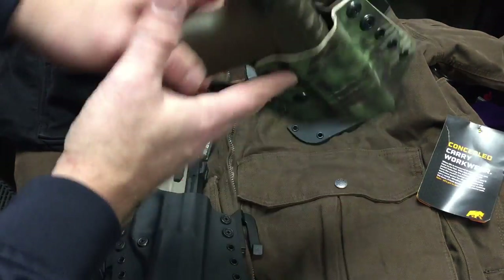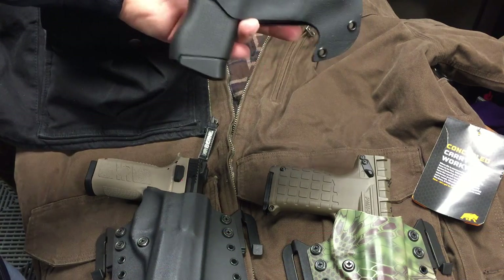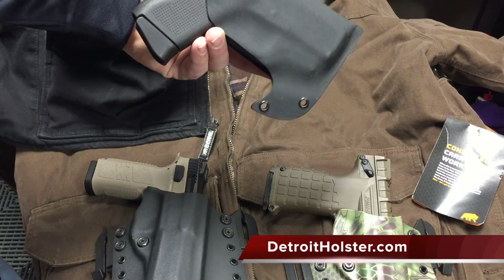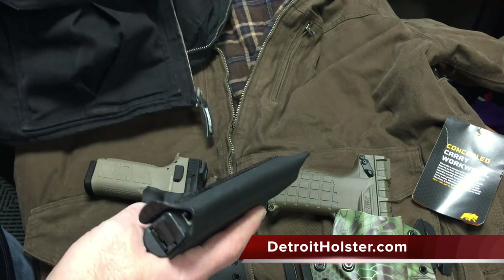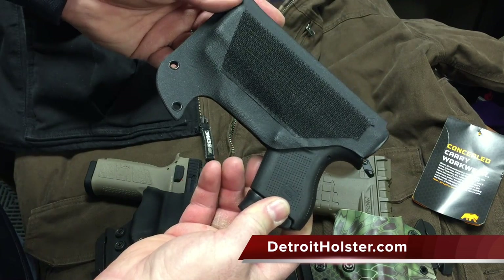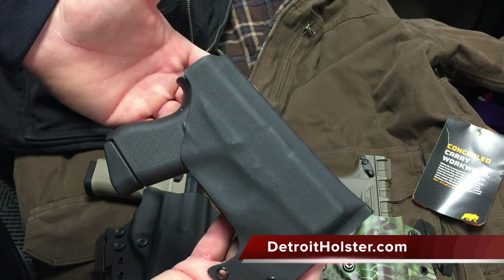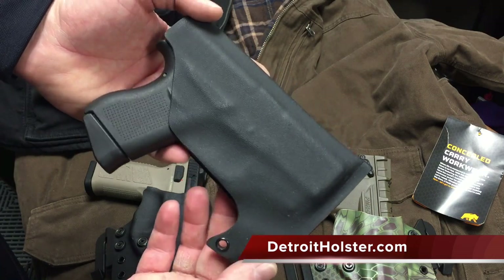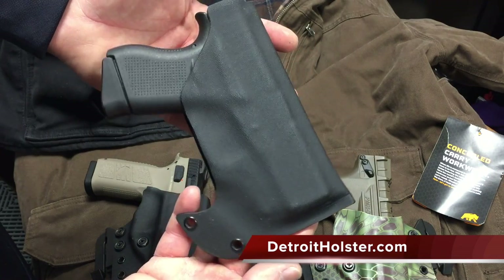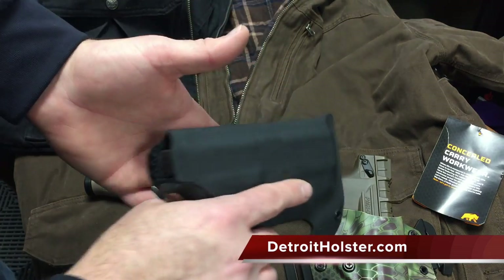It can also be adapted for inside the waistband carry by changing from the speed clips to metal spring clips for IWB carry. This is another version of the Metro. The other holster for the Adder System is the John R pocket holster, originally designed as a front pocket holster, adapted for the Adder System because the Adder System can be used with the MOLLE attachments or with Velcro. By simply outfitting our John R with some industrial strength Velcro, we're able to use this system with our Byrne concealed carry workwear.